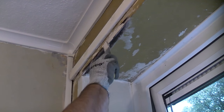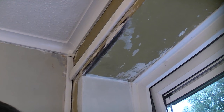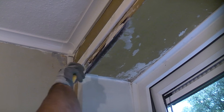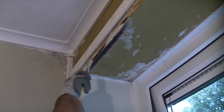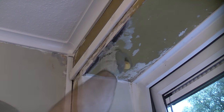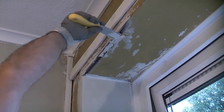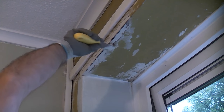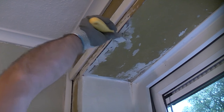When the rust converter has dried, I can then fill the damaged area. To do this I'm using Gyproc EasyFill 20. This is being applied using a filling knife so that it is flush with the surrounding area. Don't worry if you apply too much, as this product can easily be sanded once it is dry.